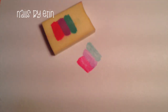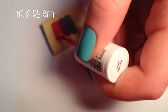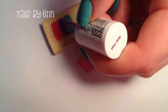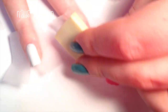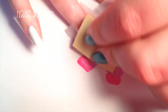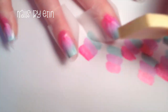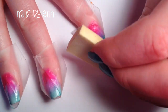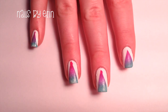Keep reapplying the polish and repeating this process on all your nails. The gradient will start out really faint, but as you put more layers of polish on, it'll start looking really well blended together. After three layers, I thought my gradient looked pretty good, so I removed the tape — which unfortunately didn't record — and this is what I ended up with.